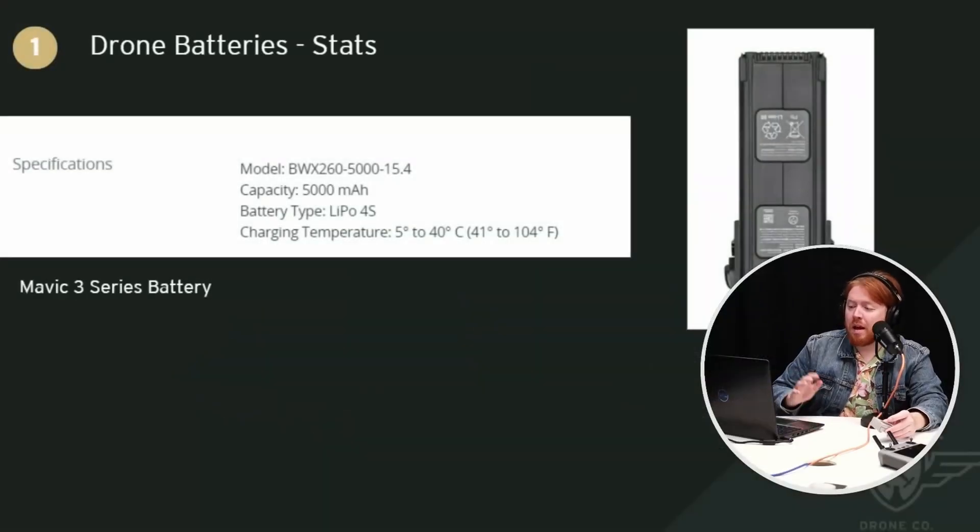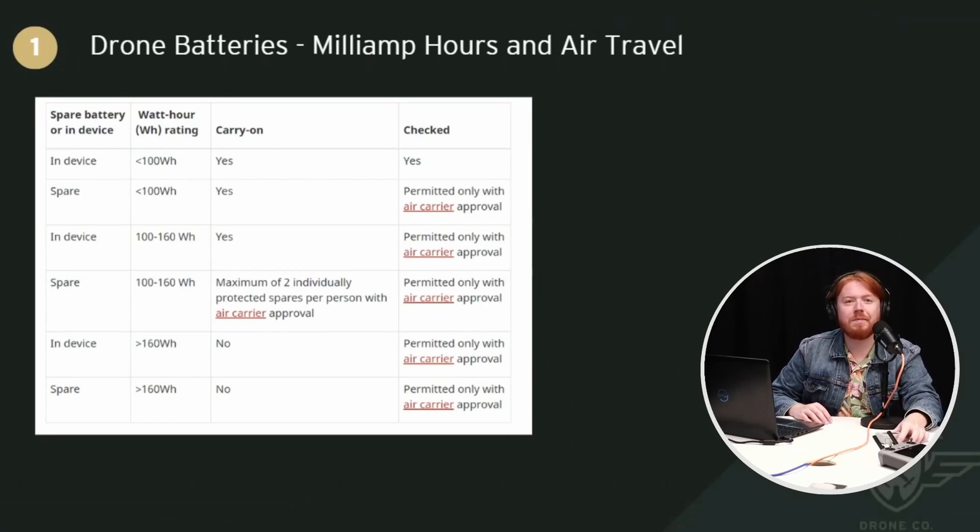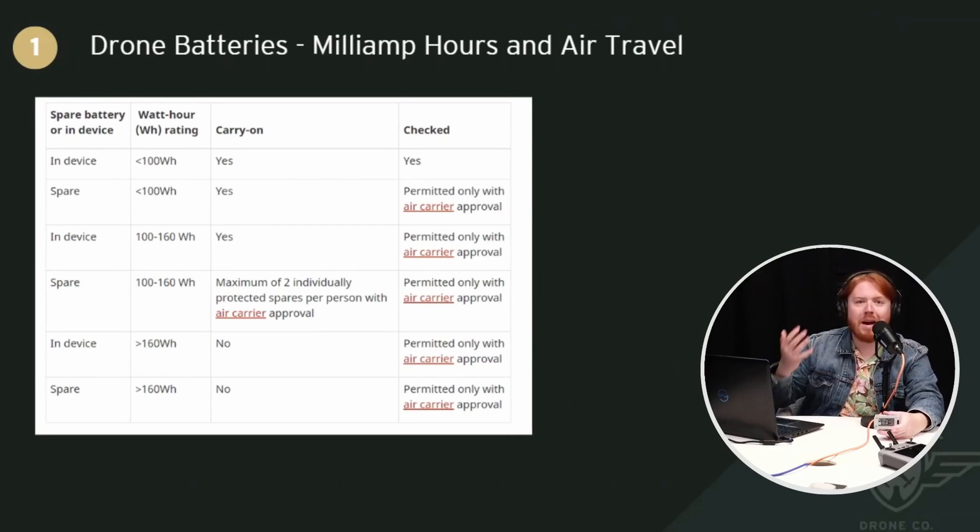Watt hours are something you need to check. This is the drone specs for the Mavic 3 series battery — it's 5,000 milliamp hours, LiPo 4S meaning it's in a series of four. It also gives you the charging temperature; if it's outside of those temperatures, the battery will not charge properly. Milliamp hours and watt hours are important because there is a maximum watt hour and maximum milliamp hour that you can bring onto a commercial aircraft like Air Canada or WestJet. There is a maximum size of battery you can bring on in your carry-on.